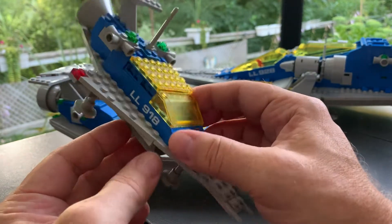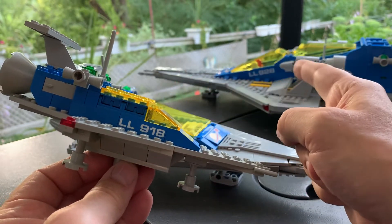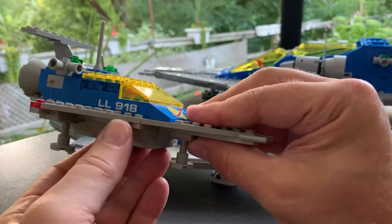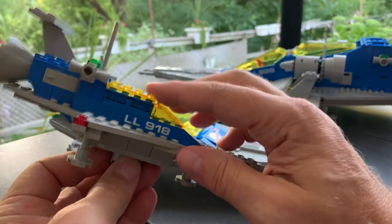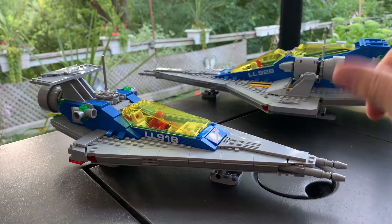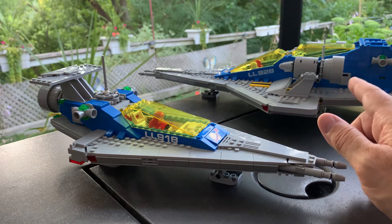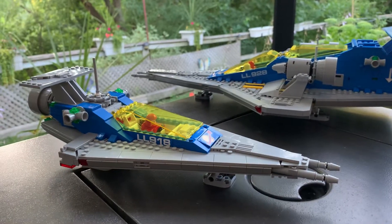When they told us months ago about releasing the 10497 — the re-release of the 928 — and that there would be alternate builds for the 924 and the 918, I said even back then: when I get the first box, it is going to be the build of the 918, because this was the first space set I got. So I did — I built the 918, then got the 928 two days later in another box. I built the 928 and was blown away by how utterly fantastically spectacular it is. It's such a fun build — big set actually, stupid heavy.